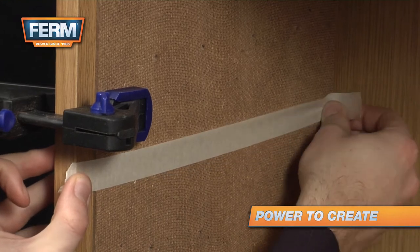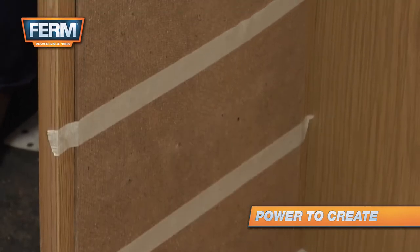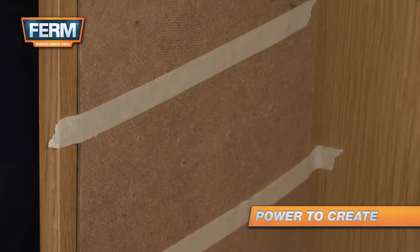The holes on the bottom row should align with the existing holes. Clamp the board to the cabinet and mask all the holes that you don't need.